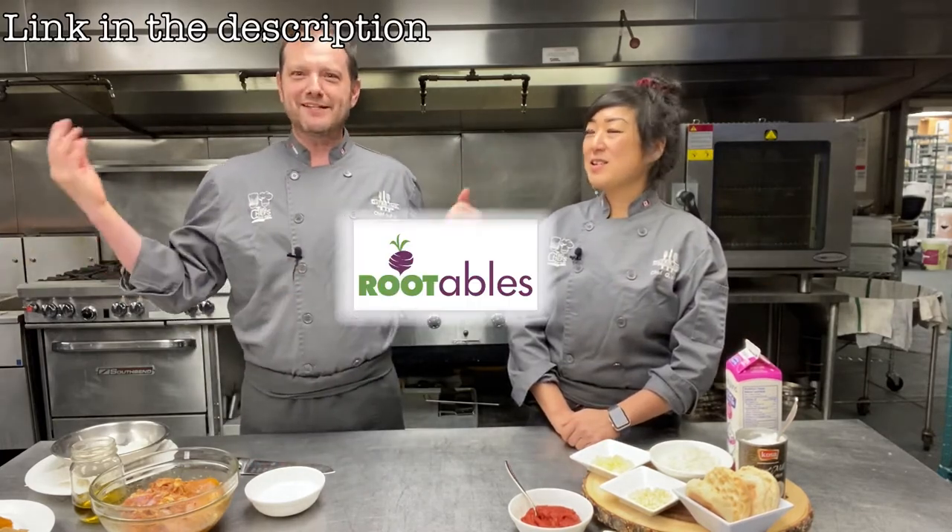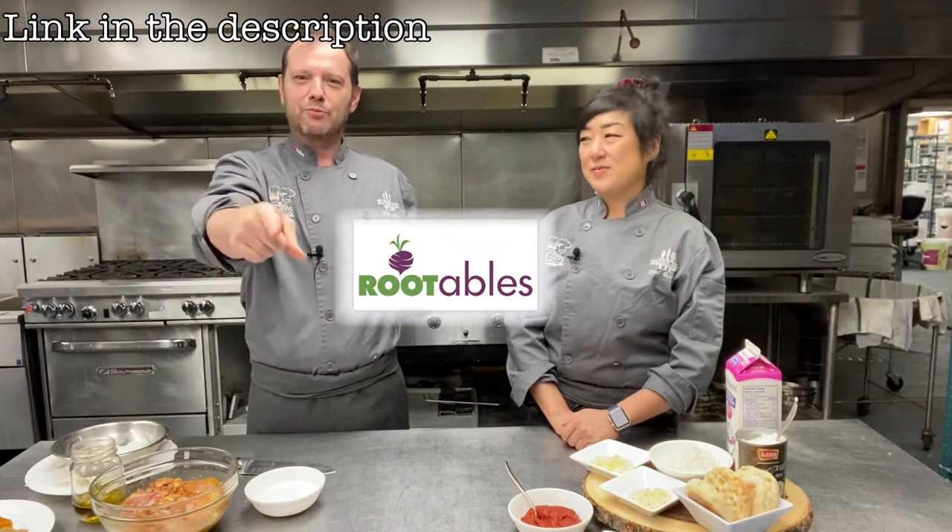We're making butter chicken! We didn't invent eggs benedict or butter chicken, but for any of you tuning in for the first time - I am Chef MPH, I'm Chef Grace. It feels like it's been a while since we've done this.